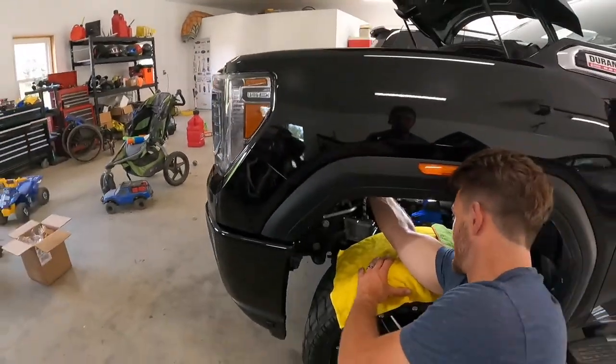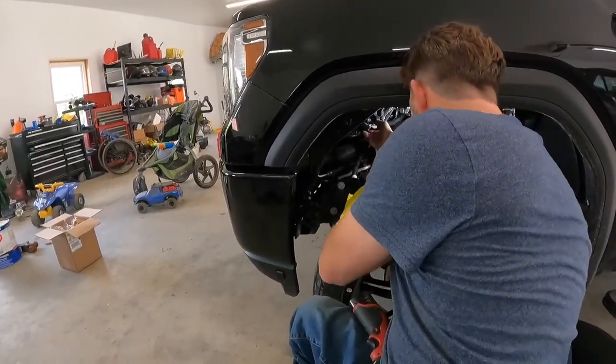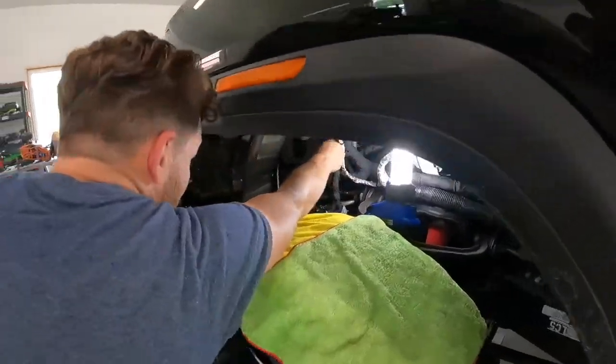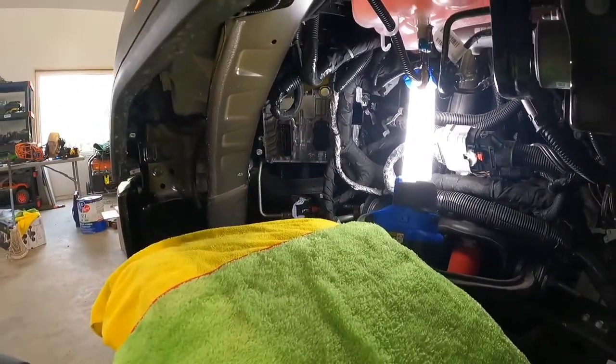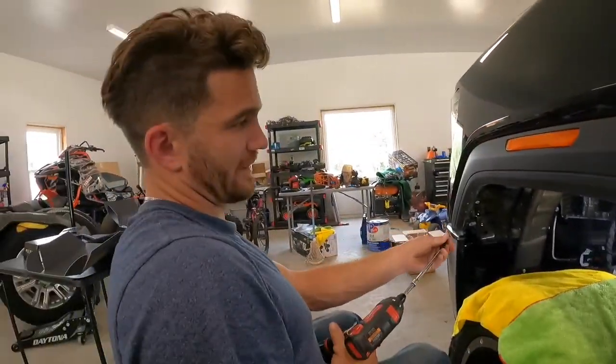They just snap off — pretty sweet actually. Wow, that was easy, not too bad. If you come around the other side, you always have to pull it all the way out. Let's hope this does something crazy — it's gonna make us do burnouts right here.